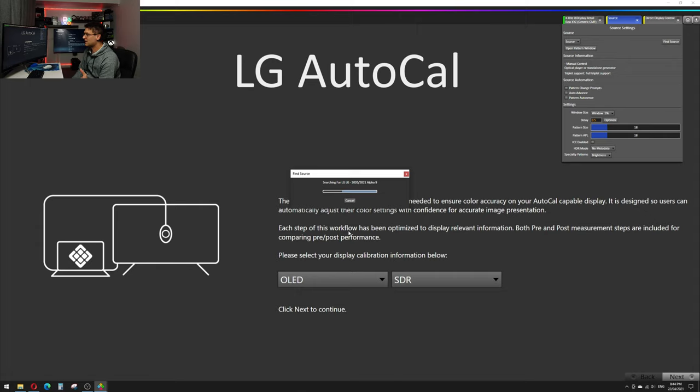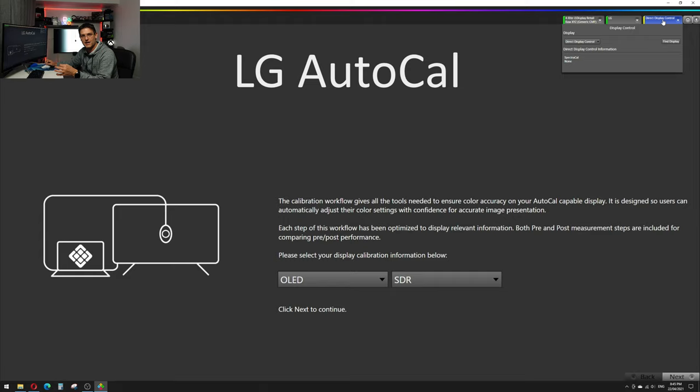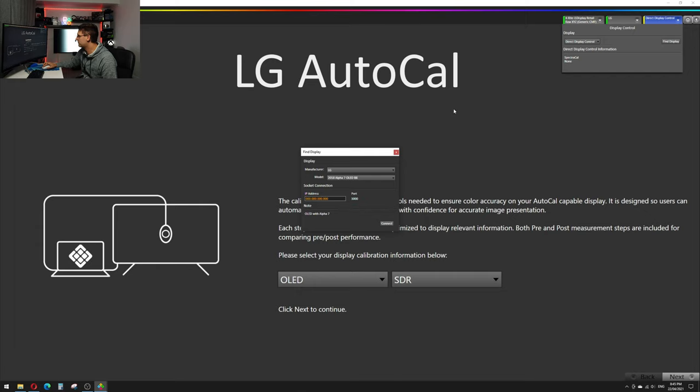What now happens is Carman connects to the TV, and for security reasons it will ask for a PIN. We put the PIN in and press OK. It takes a couple of seconds and we are connected to our LG. Now we also need to connect to our display control — that means auto calibration can actually handle our TV. We go to Find Display, LG is already pre-selected, and we're using the 2020 Alpha 9 as well.